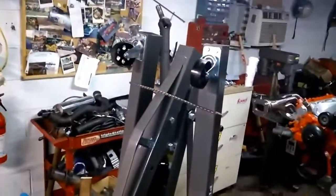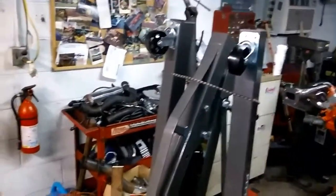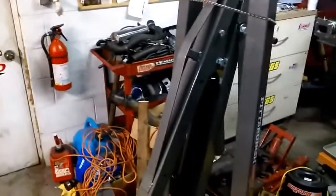Just another quick update — the motor is finally out. It took a little while. I got one of these Harbor Freight lifts, and of course when I got it, it didn't have all the parts. It took them like a week or so to finally get the nuts and bolts to put it together.